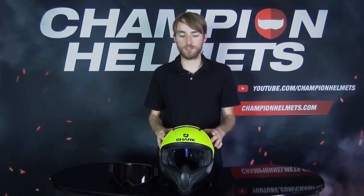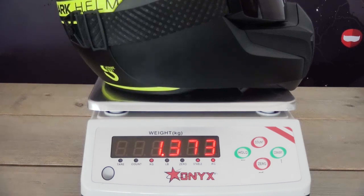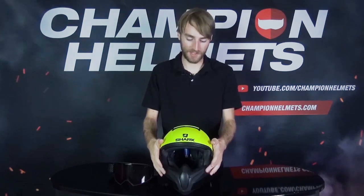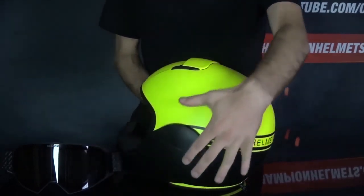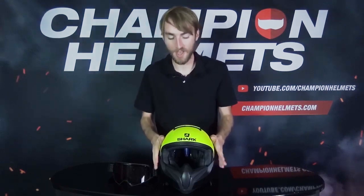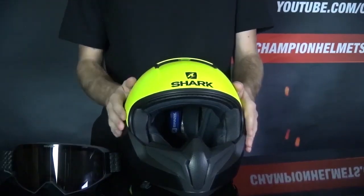So now let's take a look at the shell. The shell of the Shark VanCore 2 is made of a thermoplastic and it comes in two shell sizes, with a medium weighing in at about 1,370 grams with those goggles attached. The chin guard is made of that same thermoplastic, and you can see on the side that it's incorporated into the side of the helmet. Now while this will provide some protection in the event of a crash, it's not expected to be as safe as a more traditional full face helmet, so you are sacrificing a little bit of safety compared to a full face helmet.